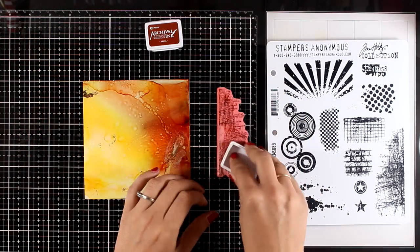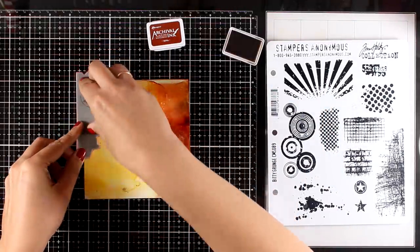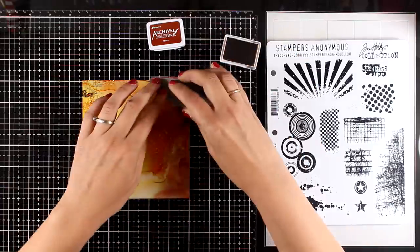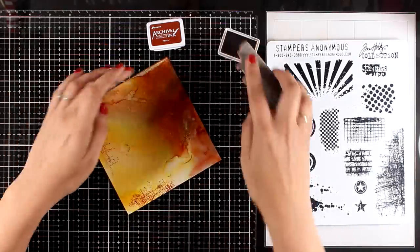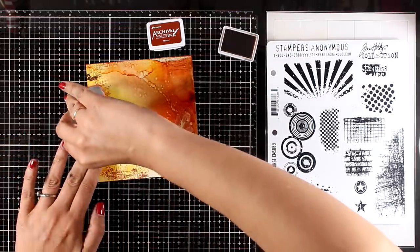Now I'm going to add more visual interest on my background by adding some stamping. This time I'm using alcohol ink — I have found that alcohol ink stamps great on top of Yupo paper and it doesn't smudge. I'm working with stamps that add texture on my page, and I'm using sepia archival ink which matches nicely with my background and it's not very vibrant.